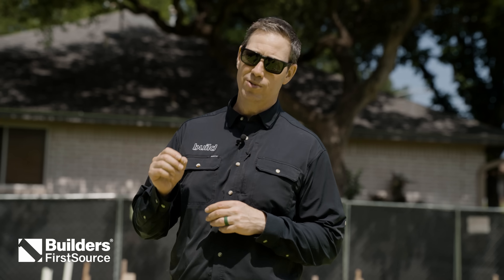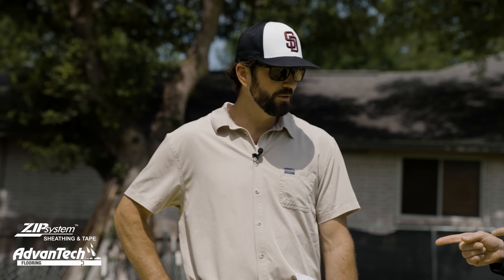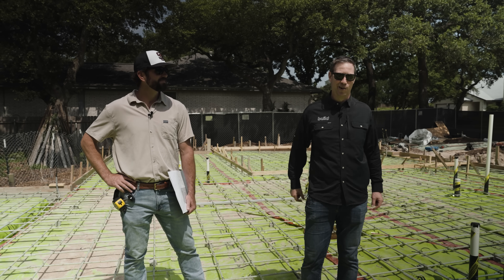On the Build Show today, we're talking post-tension slabs versus conventionally reinforced slabs, otherwise known as rebar. Today's Build Show is all about foundations, specifically slab on grade. Let's get going.